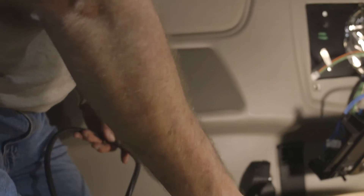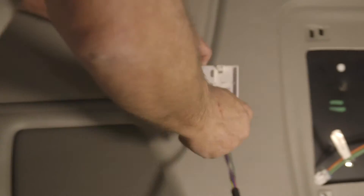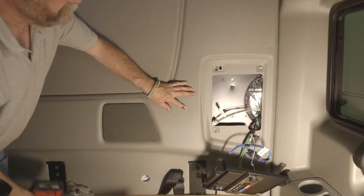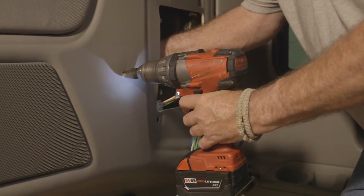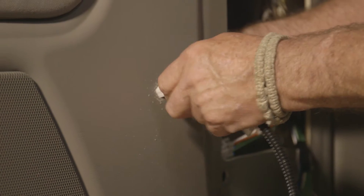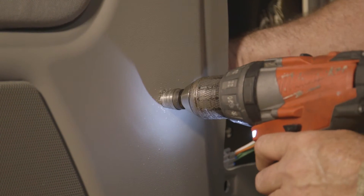Separate the thermostat into two parts by pulling the base away from the body. Place the cover of the thermostat aside. Using the thermostat back plate as a template, mark the location where the power cord will exit the back of the thermostat and pass through the wall. Drill the one-half inch hole needed for the cord. Use caution when drilling the power cord hole, as upholstery can get caught in the drill bit.